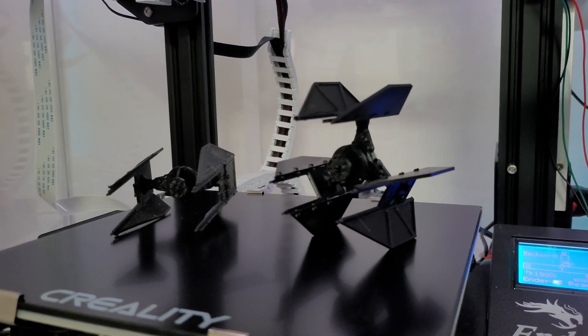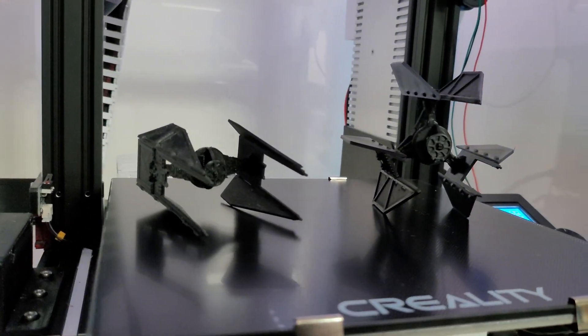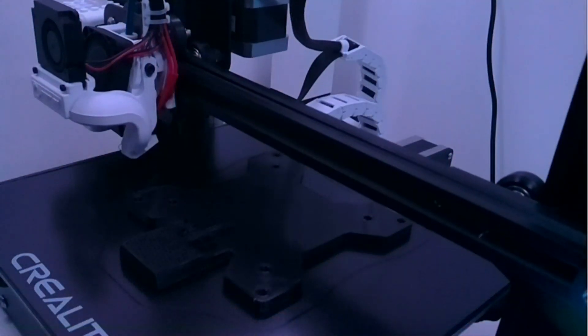As fun as this is, it is not what I originally had in mind for my 3D printers, and then for the first time I had an opportunity to use my printer for a practical purpose.